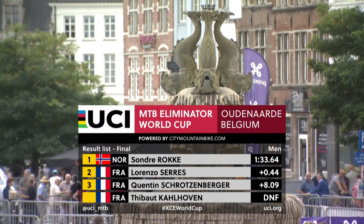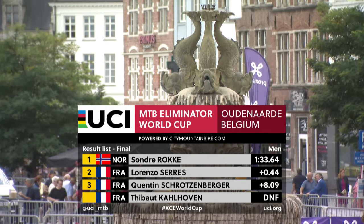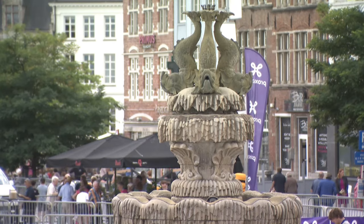Fantastic racing all the way around. Sondra Rook the winner, Lorenzo Seres in second, Schrotzenberger in third, and Karl Hoban in fourth. Let's have a word with the women's winner — it's two wins this year. Let's see what Gaia Tormain, the world champion, has to say about her ride here today.